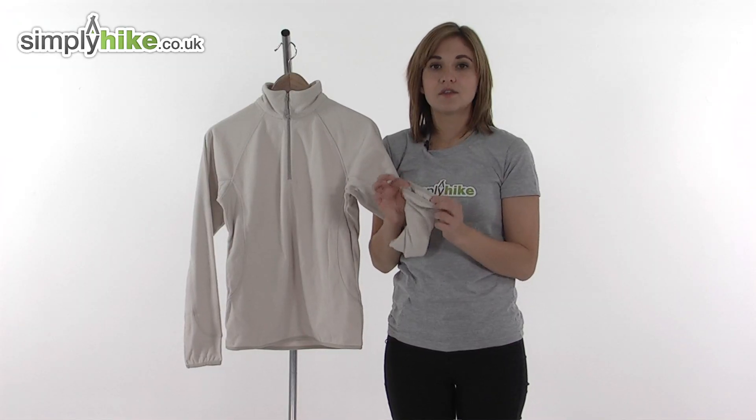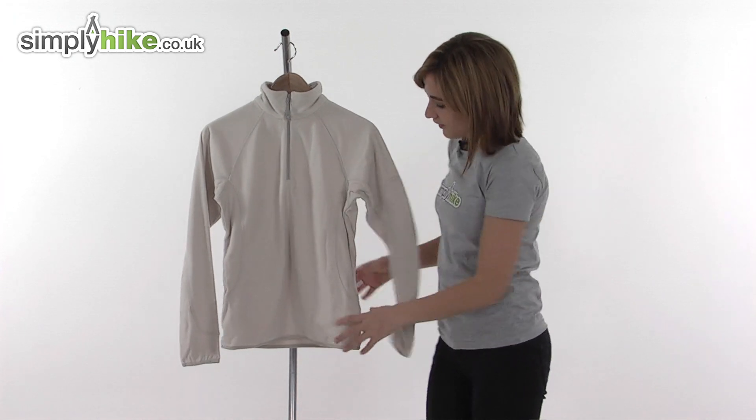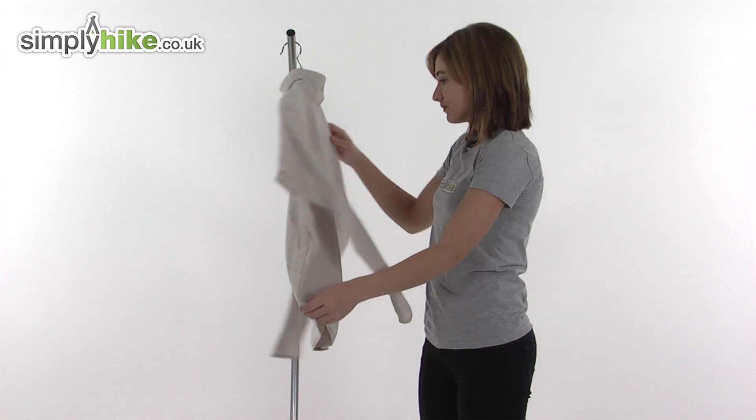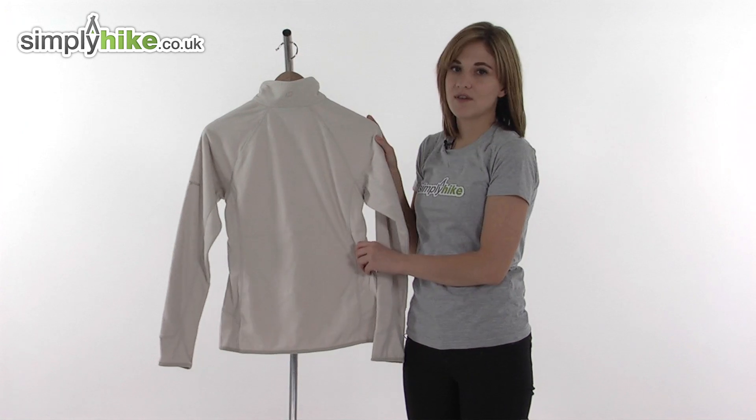It's much more comfortable and gives you freedom of movement, but also makes it easier to pop on over the top of other layers. Turning it around to show you the back — you can see that flattering women's specific cut and soft high collar to keep the drafts out.